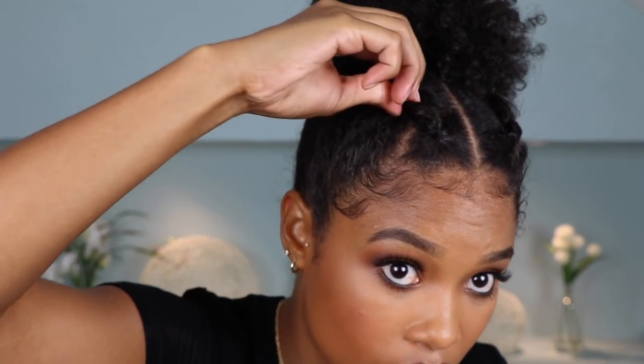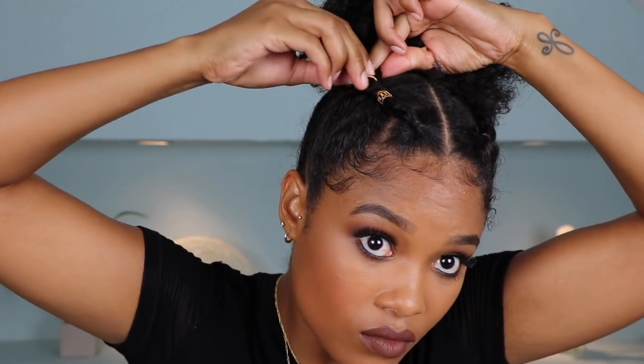Last but not least, we're gonna add some pizzazz with some gold clips. Ta-da! I just love what the gold clips add to this look — I think it just brings it all together, and it hides your little rubber bands as well. I just love this look!